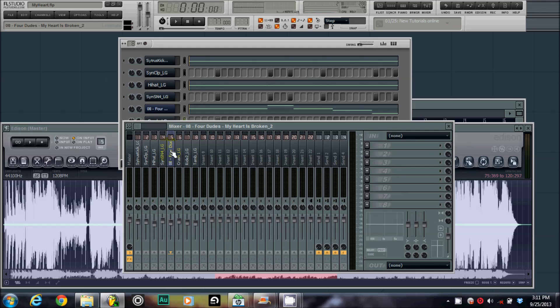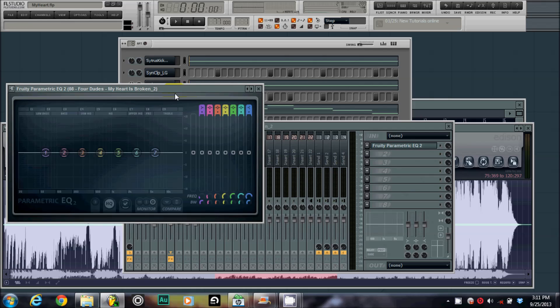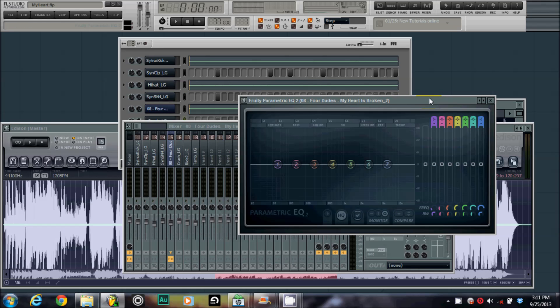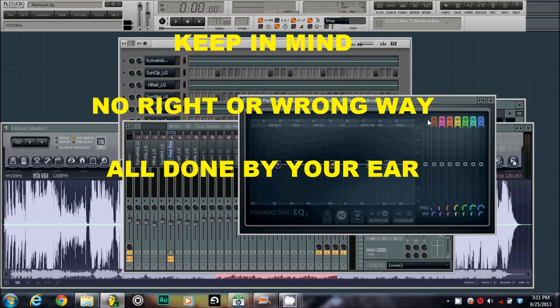Showing you how to EQ a sample. Make sure your sample is selected, add the effect EQ to it. Usually you want to EQ the bass out — not always, but in most cases you do.